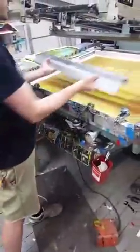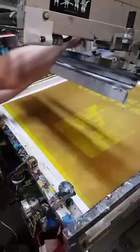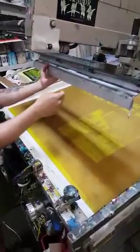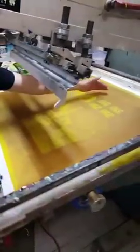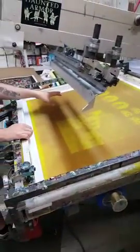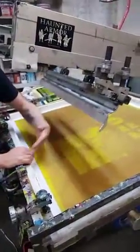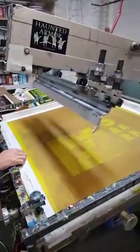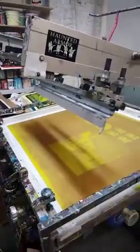I'll take these back off to cycle this through and show you guys what that does. This is the flood bar, and this guy's responsible for pulling the ink — the blob of ink that we lay down — from the back of the screen all the way up to the front, so the entire thing is charged with ink. And then when the squeegee comes by on the downstroke, that pushes everything through. So this is the squeegee.